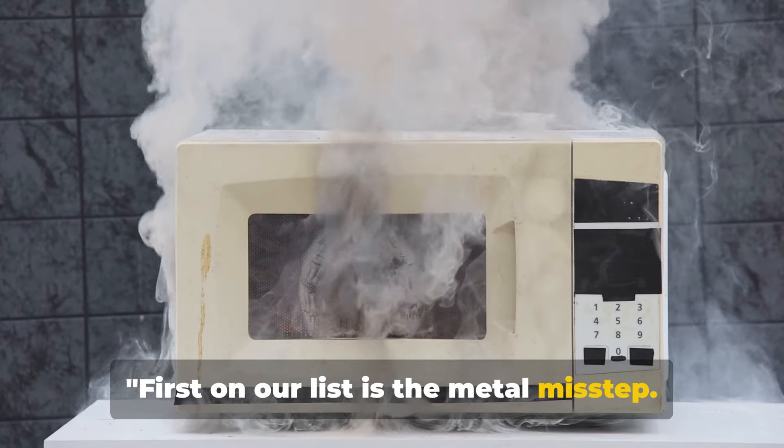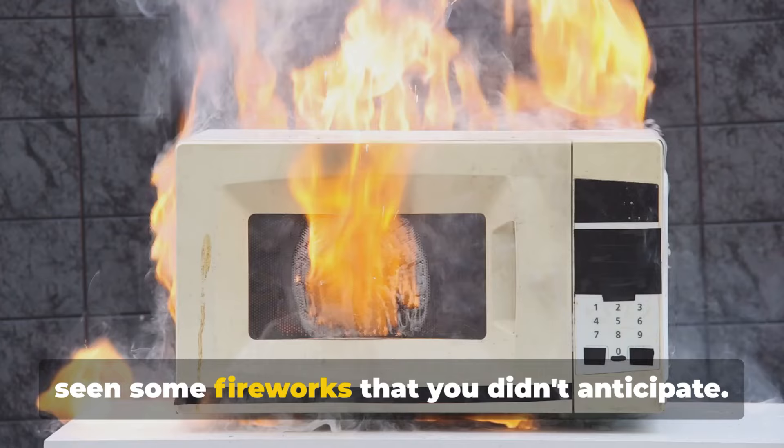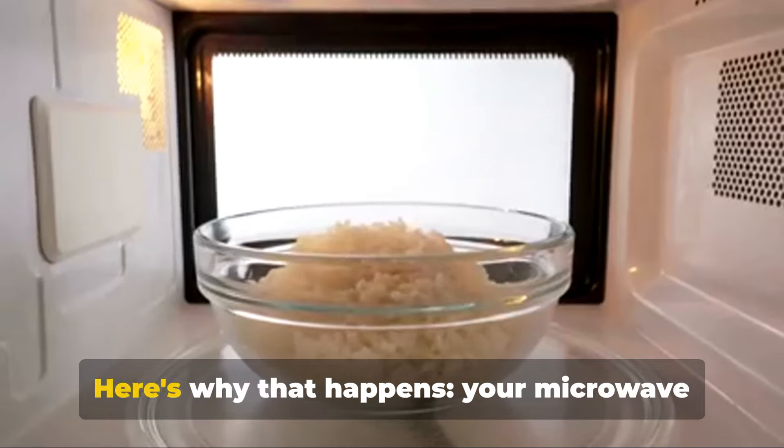First on our list is the metal misstep. Ever put anything metallic in the microwave? If you have, you might have seen some fireworks that you didn't anticipate. Here's why that happens.